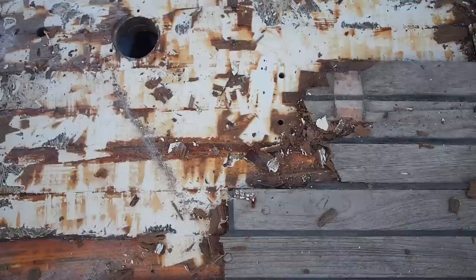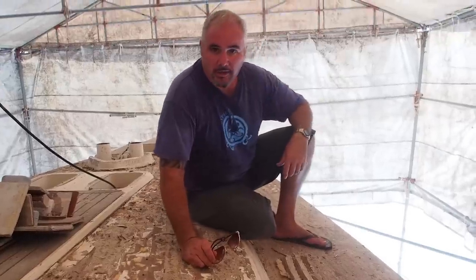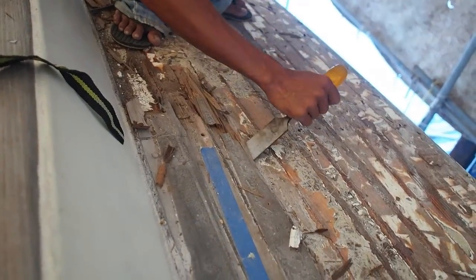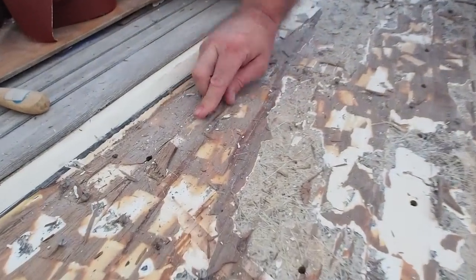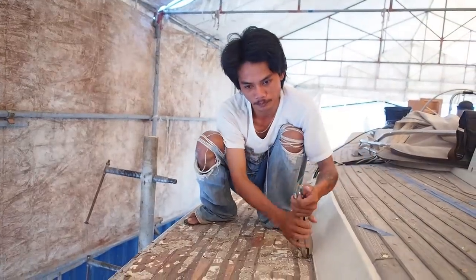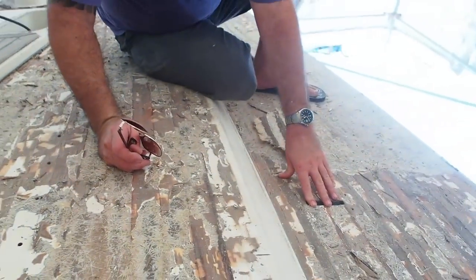Let's have a quick look at the teak deck — this is what's been going on this week. The carpenters have been taking up the teak deck, removing it. What remains is the remainder of the deck and the screws, of which there are thousands, which screw right through. This has of course caused us problems — around this area we've had some big leaks.